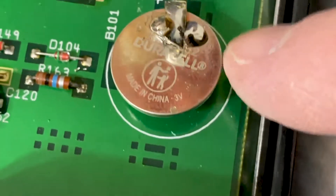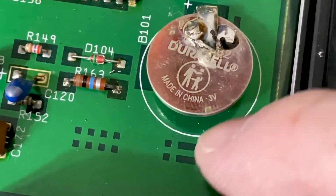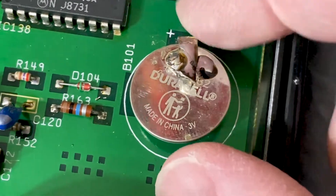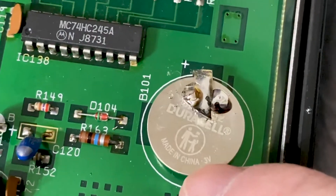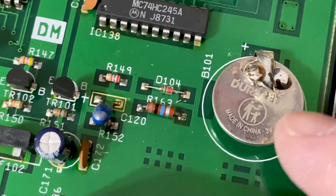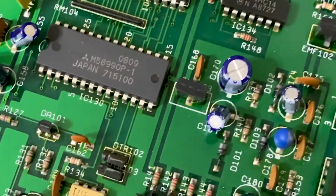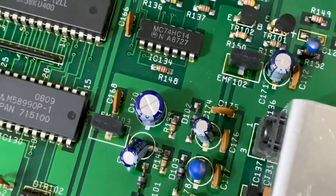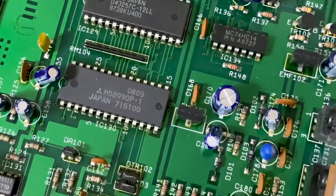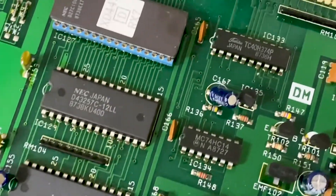So I'm going to get this replaced. Probably what I'm going to do is put in your standard computer CR2032 holder — I think I've got some of those. Makes it a lot easier for changing batteries out, and these usually last a long time. I just don't like soldering batteries.